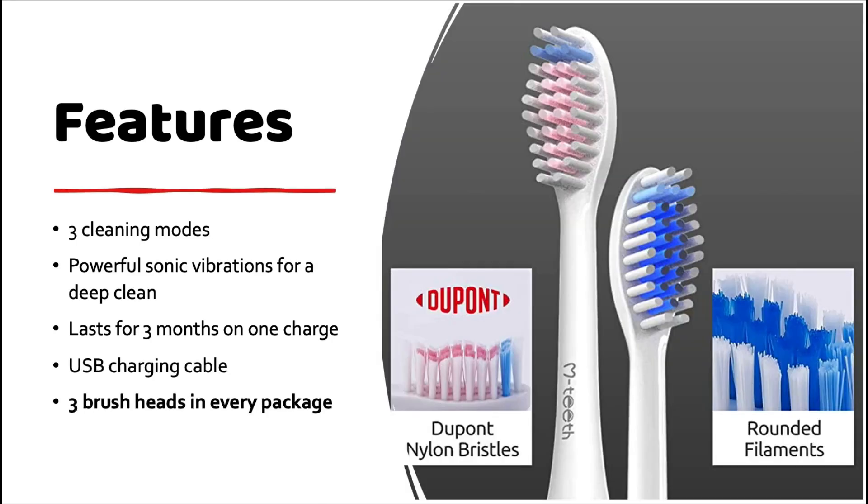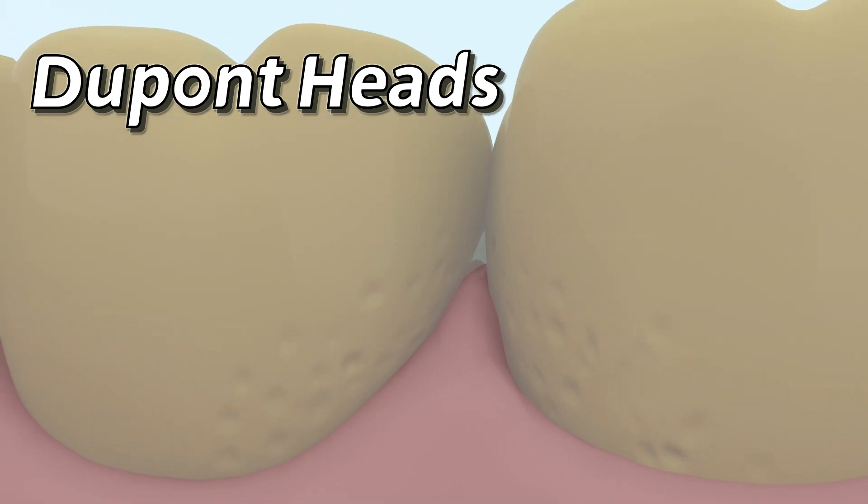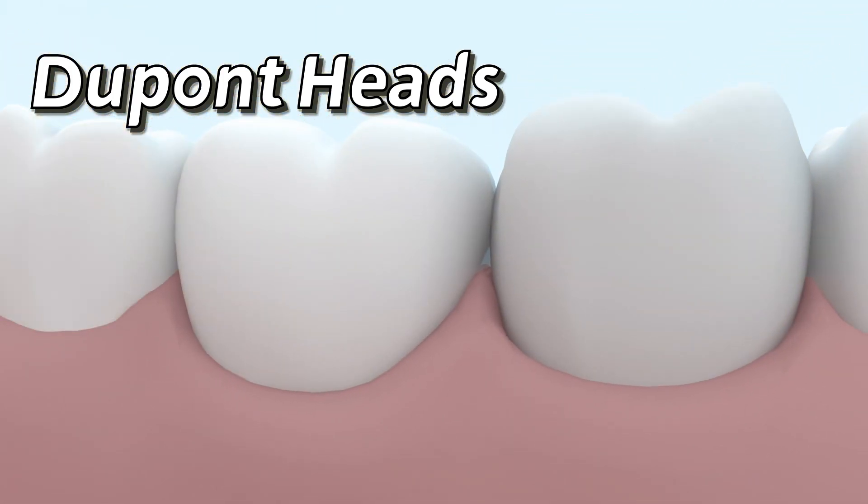There are three brush heads in every package as well as plastic protective covers for each one. The soft nylon bristles make it easy to reach every tooth surface and provide an efficient and gentle clean.